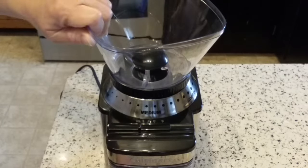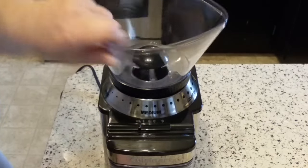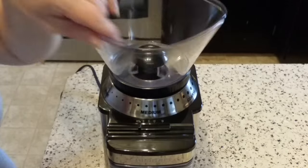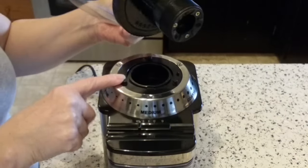We're going to take that all the way to the coarse end, and then continue to turn it counterclockwise. Then you don't hear the clicks anymore, and it just lifts off. So it actually unscrews from the base.